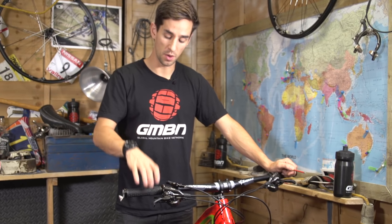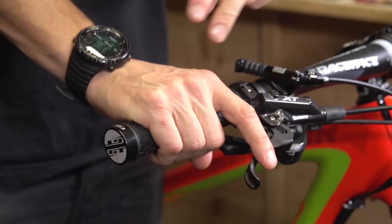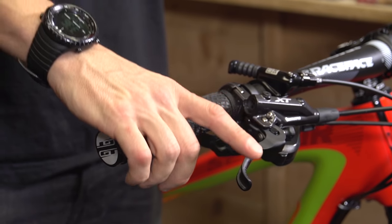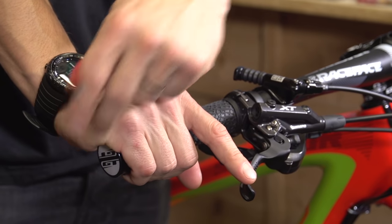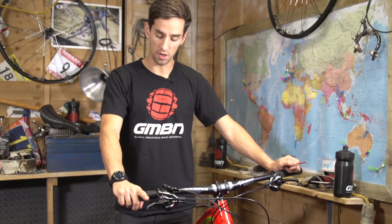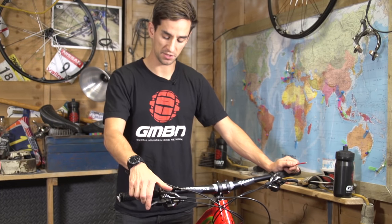The first thing to actually think about is where you hold on to your bars. Some people grab right in the middle of the grip, but personally I like to hang the edge of my hand slightly off the end of the grip. From there, I want my one finger to rest perfectly on the end of that brake lever, so I've got maximum leverage.